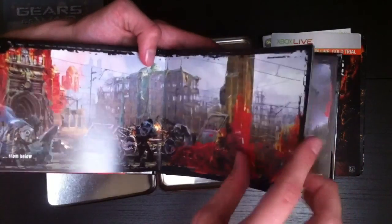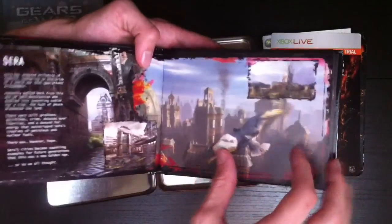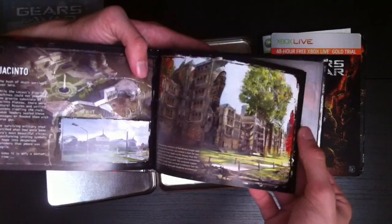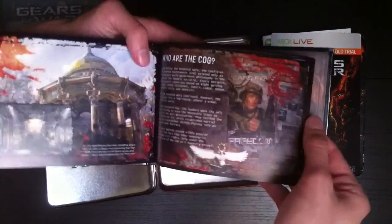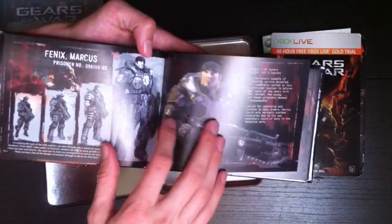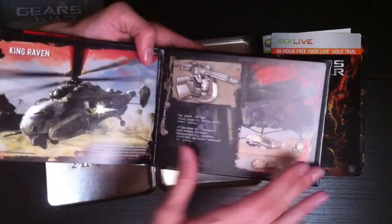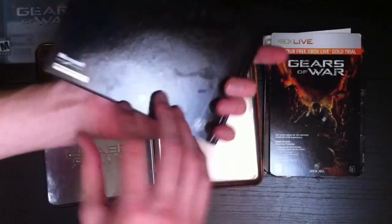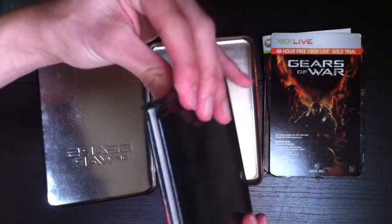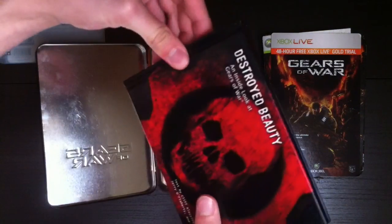You can see different ones here. Let's skip ahead a bit. It's very cool — there's some concept sketches for Marcus, different things about all that stuff, and then there's the whole development team. So there's the art book. It doesn't hold up very well over time; you can see the spine is kind of falling apart.